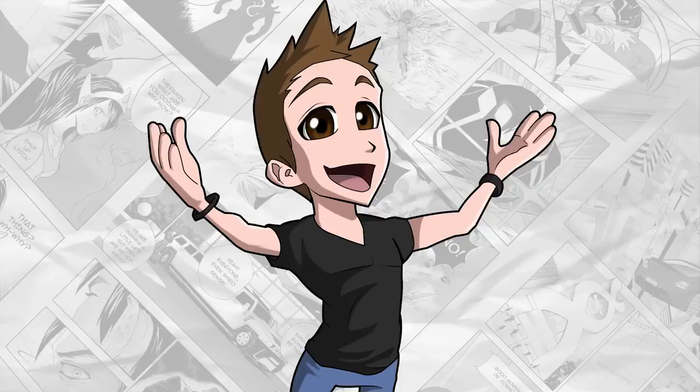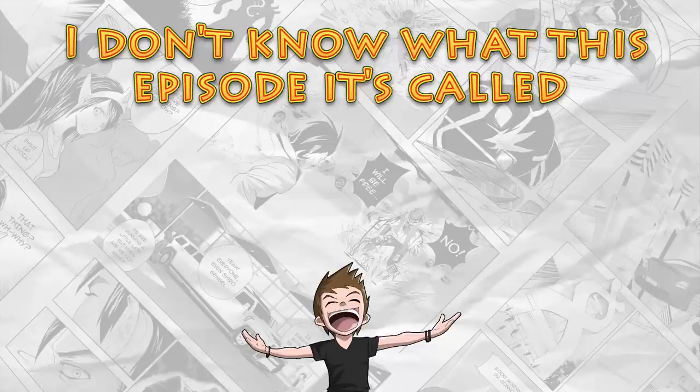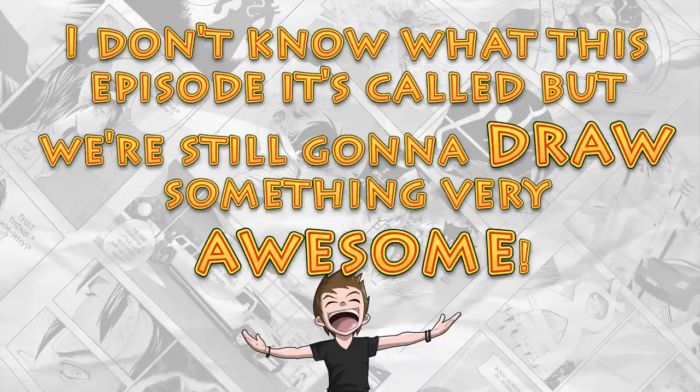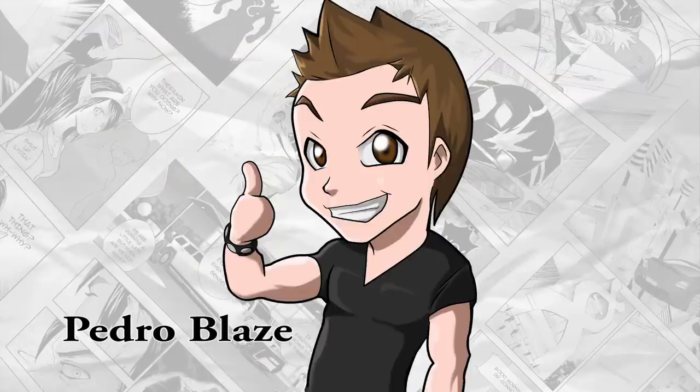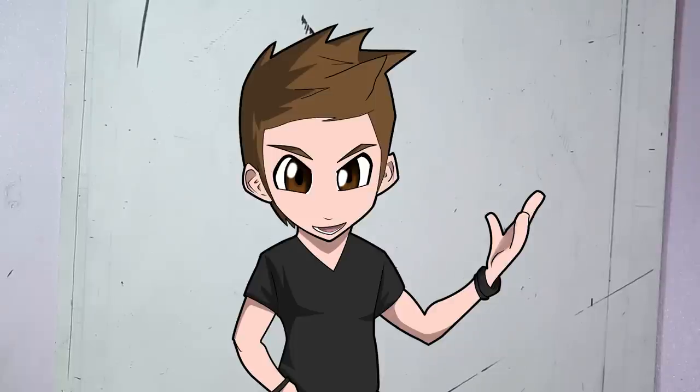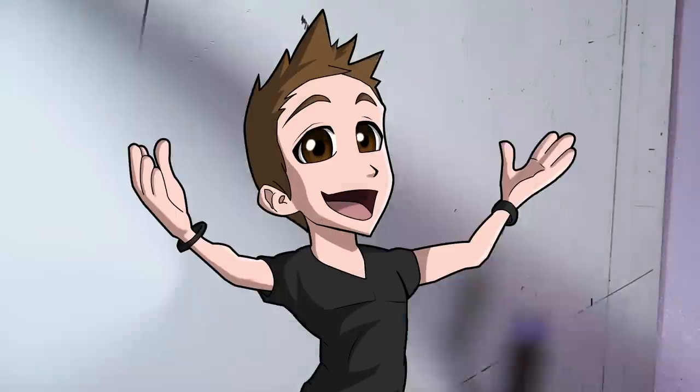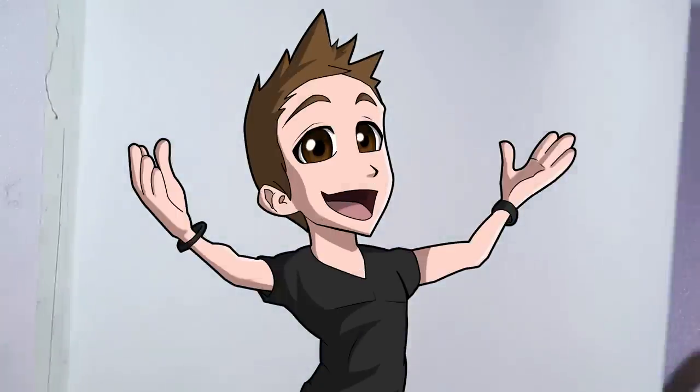Hello and welcome to another episode! I don't know what this episode is called, but we're still gonna draw something very awesome! I'm your host Pedro Blaise. Today we will be making a very cool character. It is the main character of our story. His name is Shodder, and we will be making a chibi version of it.